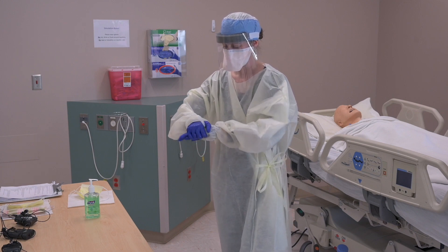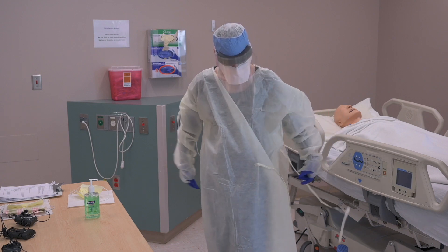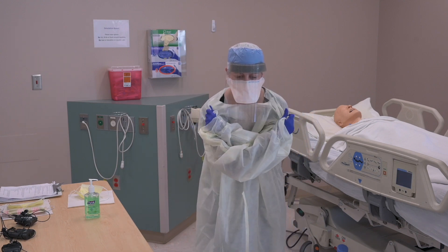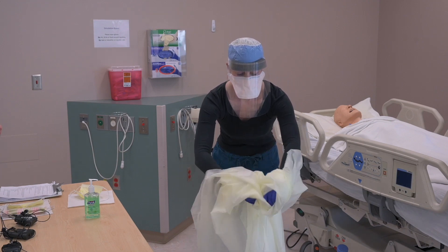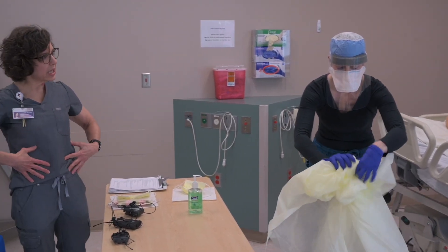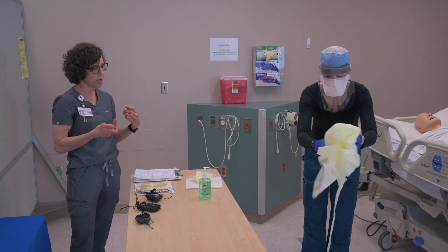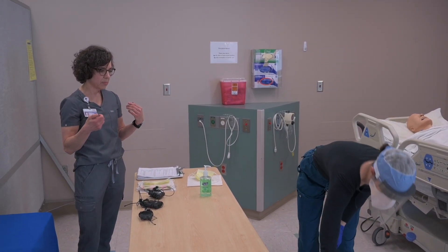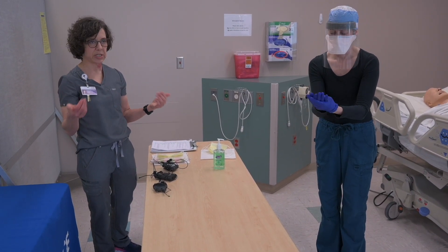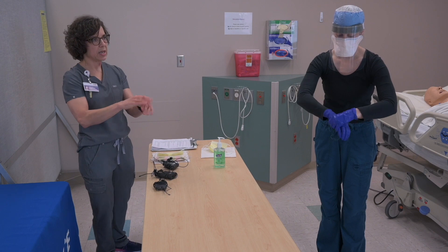Now you're going to doff that gown — start by untying the gown at the waist. Then doff that gown by leaning forward and turning it inside out. You'll notice she slowly rolls that gown up leaning it away from her body, touching only the part that was against her scrubs and being very careful not to touch any part that was external-facing. She'll roll that up in a small ball and gently discard it in the garbage can, then perform hand hygiene. We perform hand hygiene after every step of doffing a piece of PPE, just in case there are viral particles on our gloves during that doffing process.